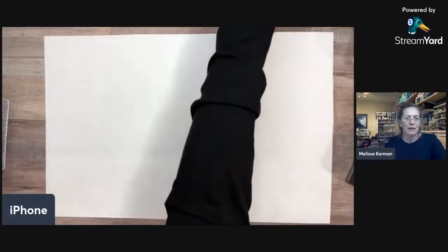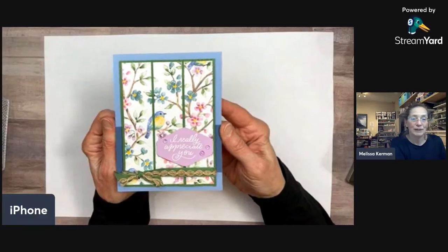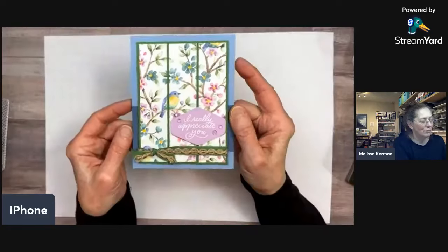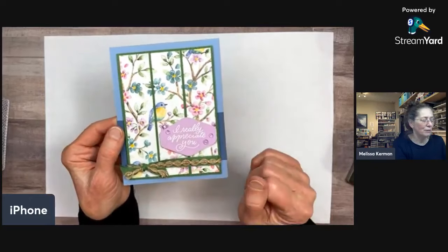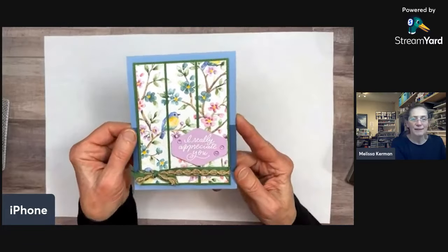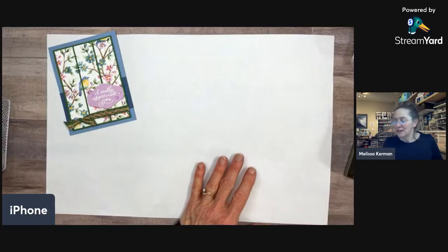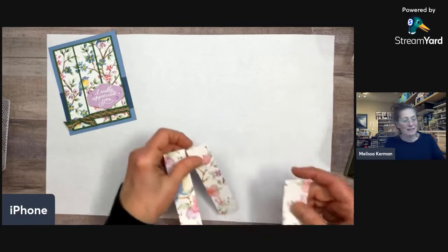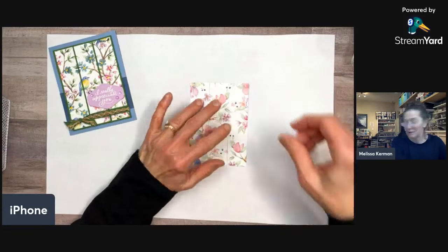Let me bring my sample back in. This design is simple but has some texture from the embossing folder. We'll take you through the steps, and the ribbon adds a nice texture element too. For tonight's presentation I'm using a different pattern from the same designer paper pack, which means I needed to mix up the colors a little bit.